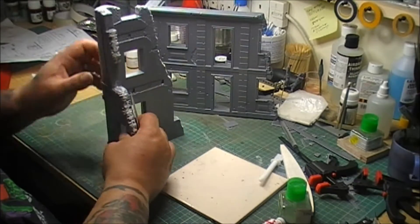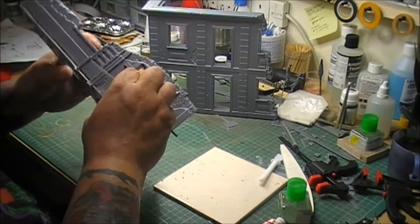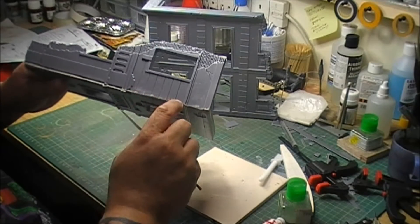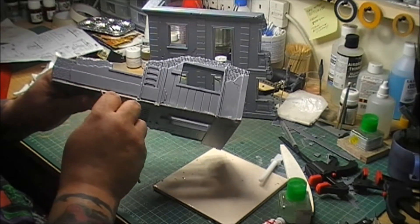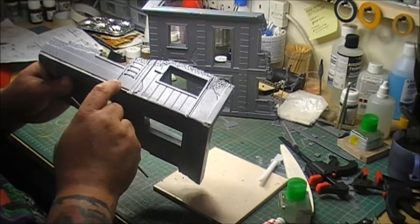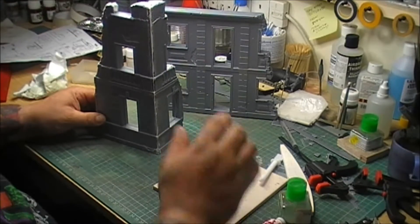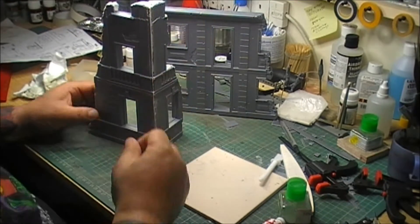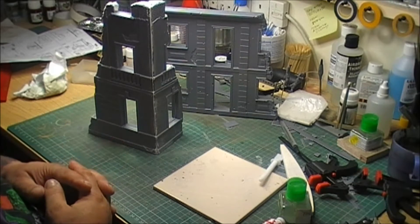There was a big gap down here which I've managed to fill and smooth in. But again, it's a derelict building - I think by the time I've primed it and everything else, it might be okay. Like I said, I've never built one of these before, so this is a learning curve for me. We'll just see how it turns out.